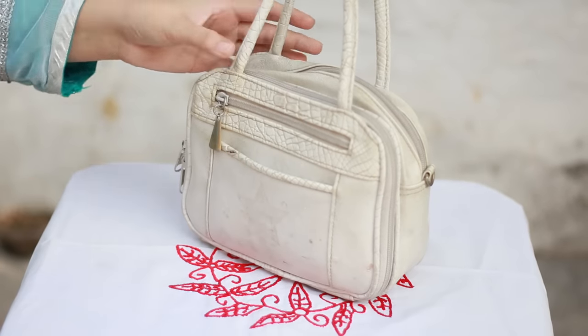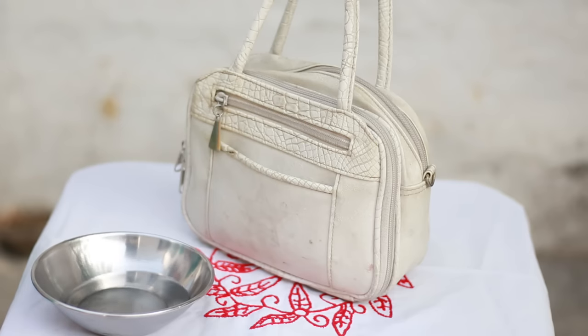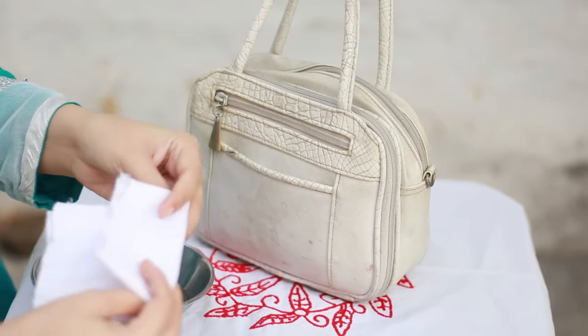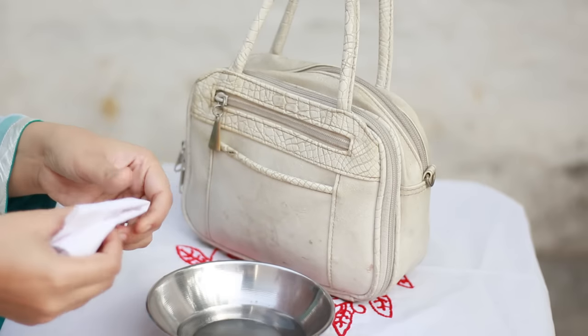Here's the bag — as you can see it's pretty dirty and completely useless as-is; you could throw it away. The things you need are vinegar and a piece of cloth. You can also use vinegar with baking soda, but in this video I'm only using vinegar.